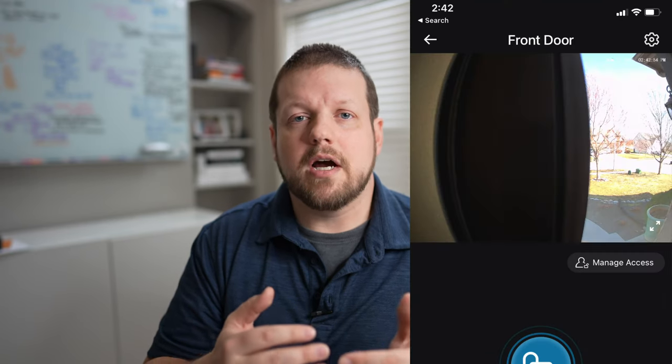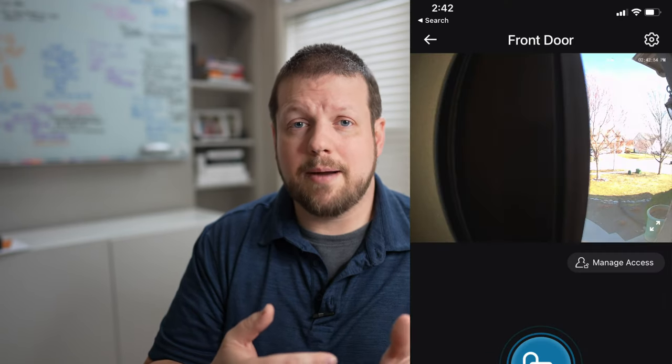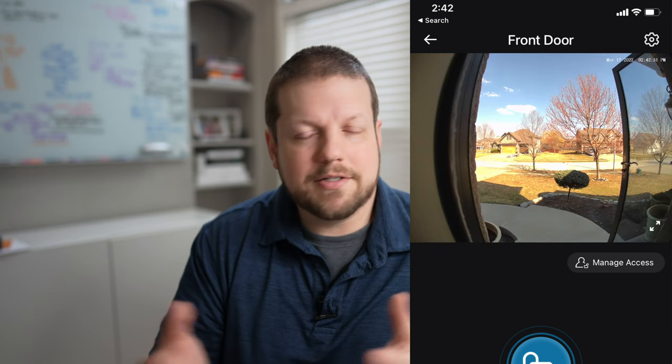The only downside we found is that if you have a storm door on your front door, it will block the video camera. If you don't have a storm door, this won't be an issue at all. But as you can see here, the storm door in our case at least partially blocks the camera, and you don't get a full view until the door is open. That's expected because a storm door's frame covers part of the door handle and deadbolt area — so if you have a storm door, that is something to consider.